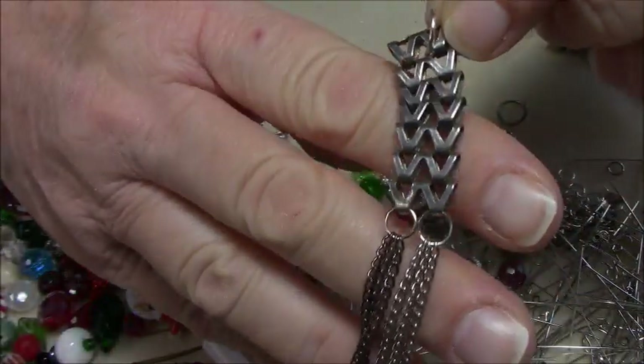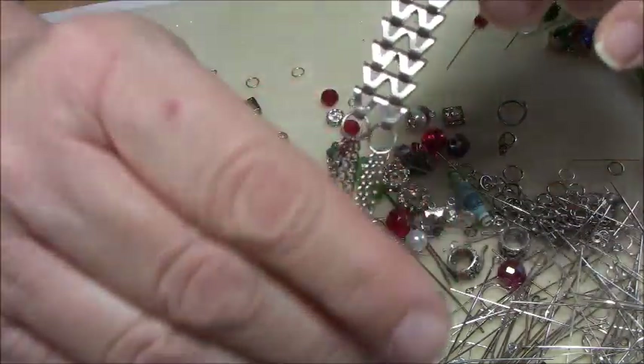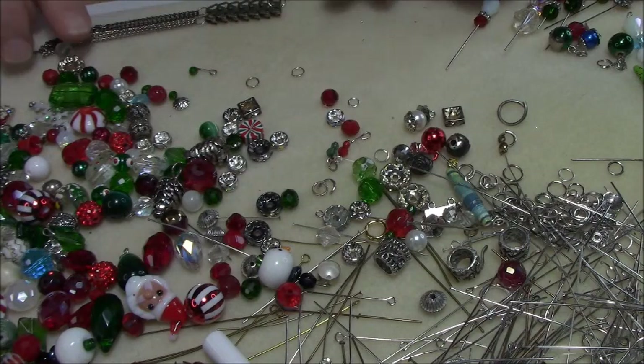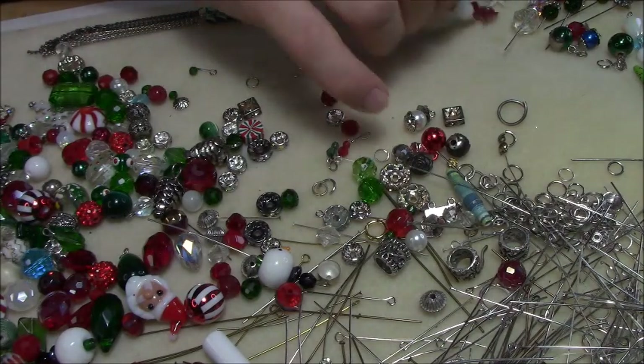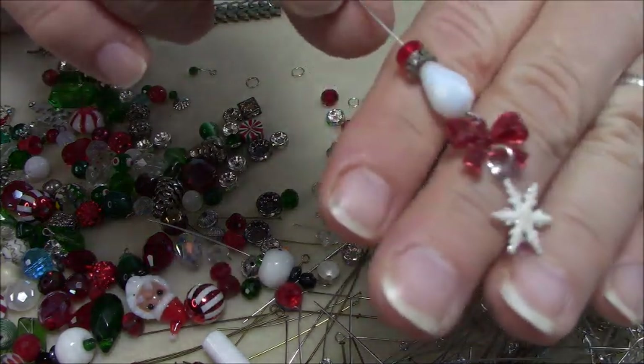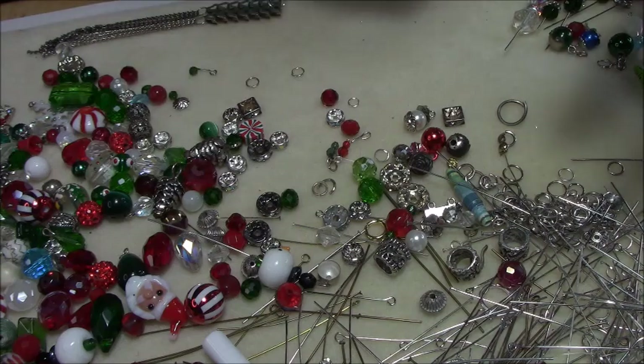Right now it's going to be a Christmas one, so I want to figure out what I want to put on it. The way I do this is I go through and I make up charms. I make up some charms — I don't loop them. I just make them up, and I'm going to probably loop some of these and just keep them because I like them.